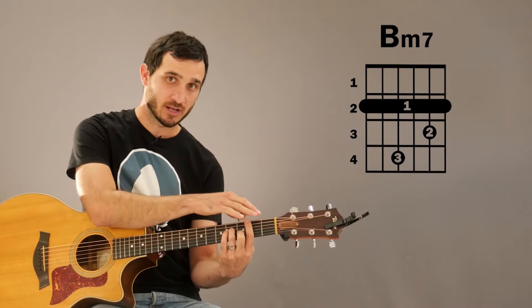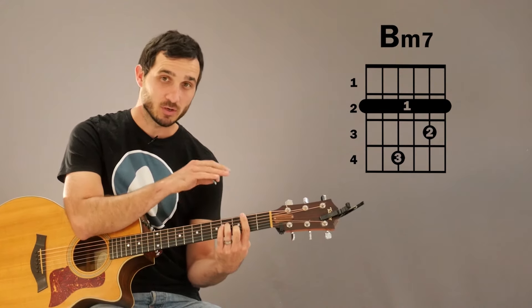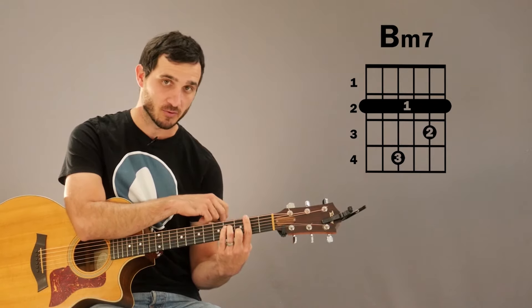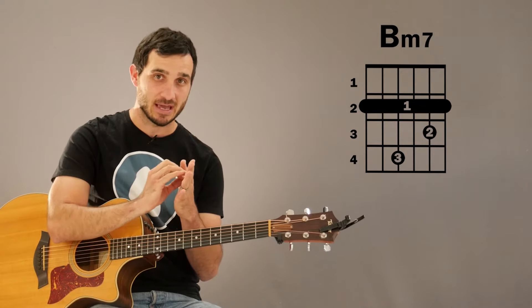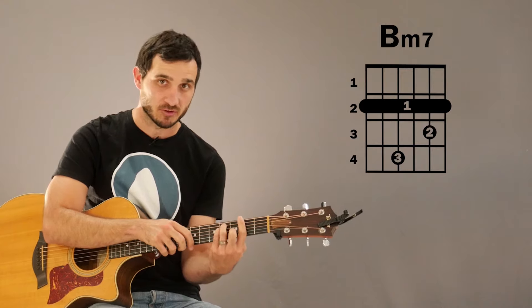Playing bar chords lower down on the fret is typically harder because you have to press harder on the strings. You want to make sure that you're pressing on the sweet spot of the fret with that bar with your 1st finger. When you do that bar, it's always better to try and press a little bit with the side of your finger, not so much on the pad, because that's the harder part of your finger and you're going to be able to get more pressure that way.